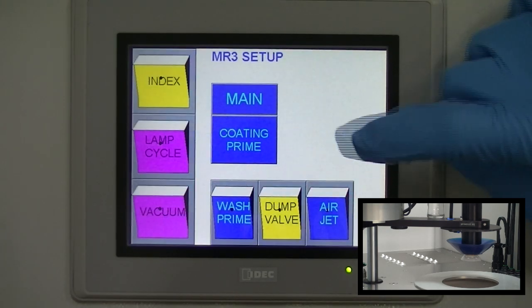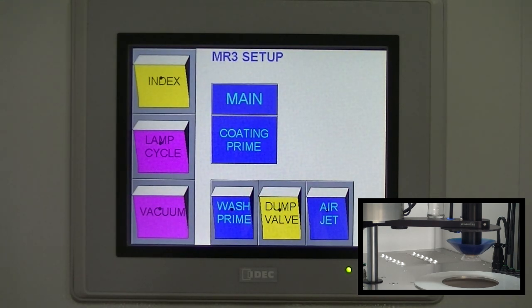Starting at the main menu, press machine setup. Press vacuum button.